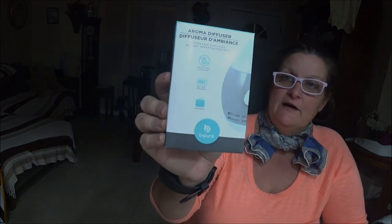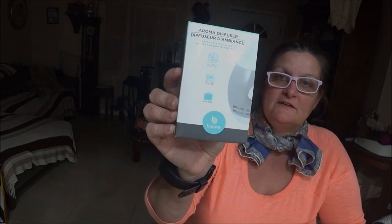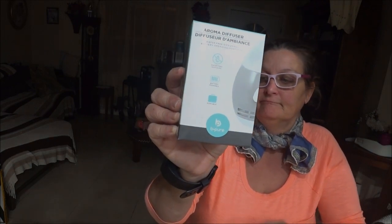Today my mom and I went to Dollar Tree and I found this little aroma diffuser for $1.25, so I thought I'd check it out and see how it works.